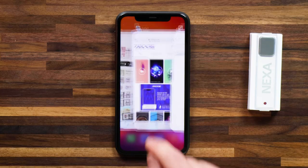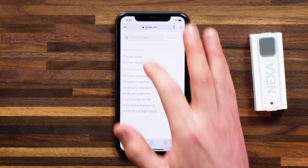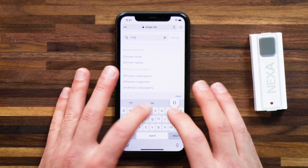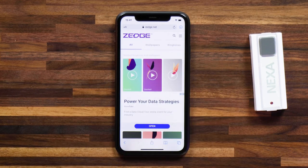To show you how to download an audio file, I'm using a platform called Zedge. Here you can quickly search for a sound of your choosing — I'm going to type in 'doorbell' and preview some of the sounds.